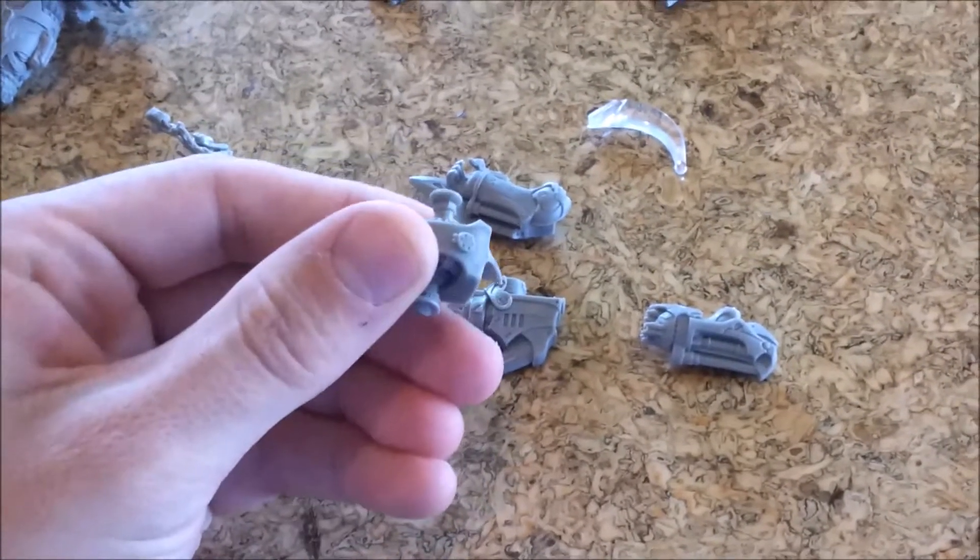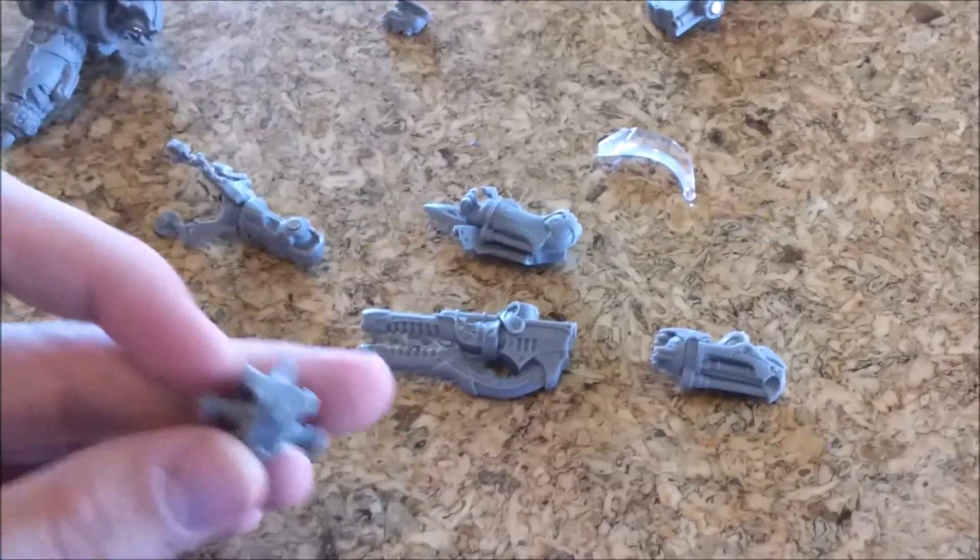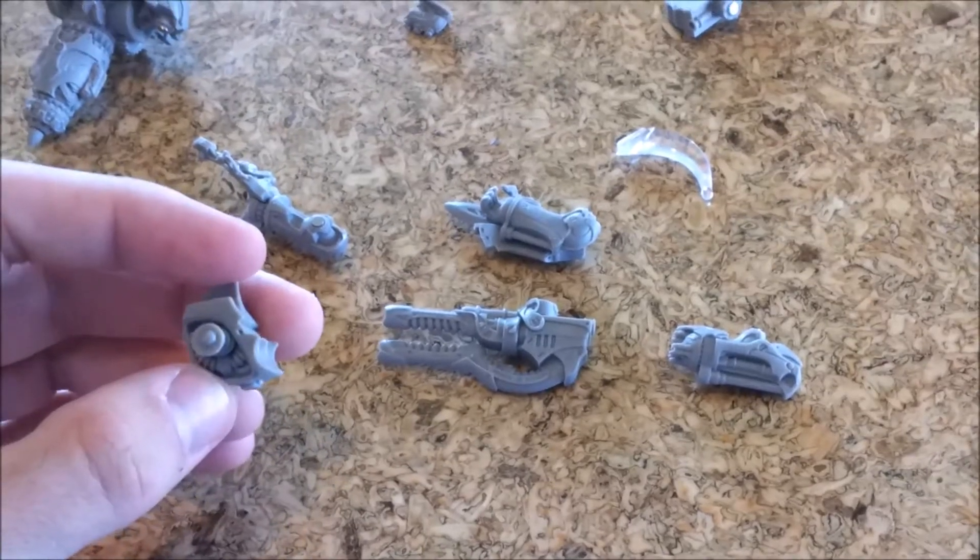Also, this back piece — there's a piece that fits over the back for those electrical guns. I think it's the modulator. I'm going to have to figure out a way to make that be removable and also stay on there.